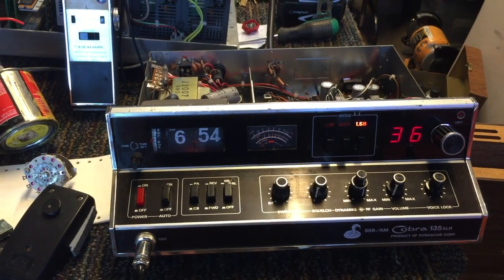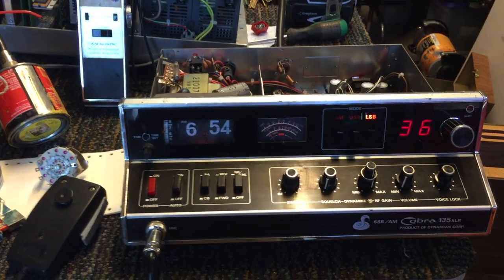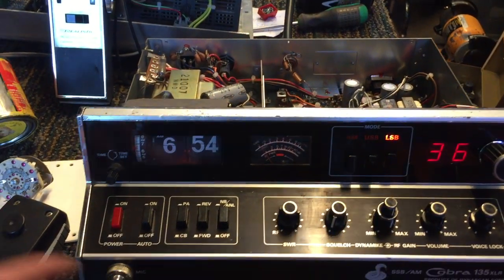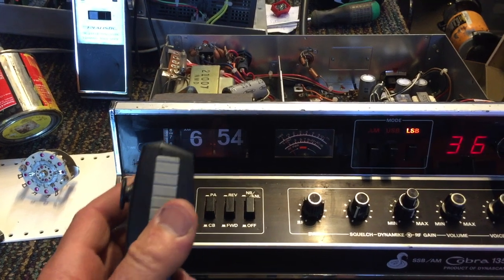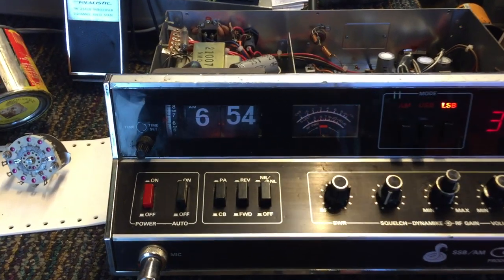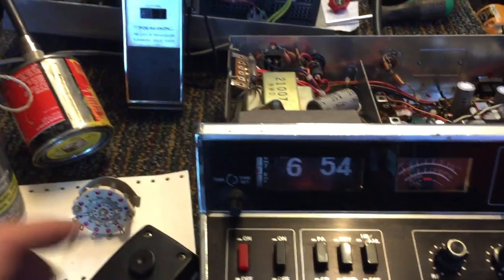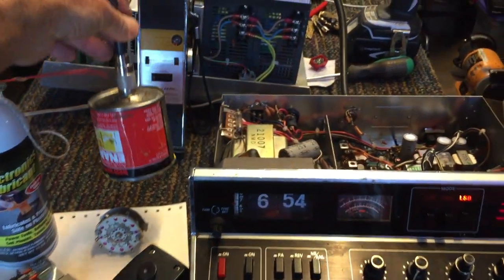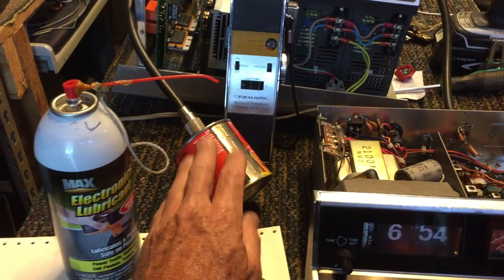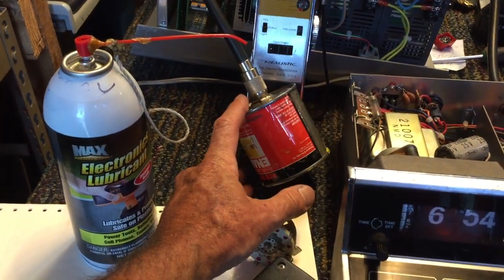I hope you enjoy the video. If you like it, please give it a thumbs up and please subscribe. I've got it going into a dummy load antenna here — that's essentially a 50 ohm resistor inside, designed to handle about 50 watts or so.